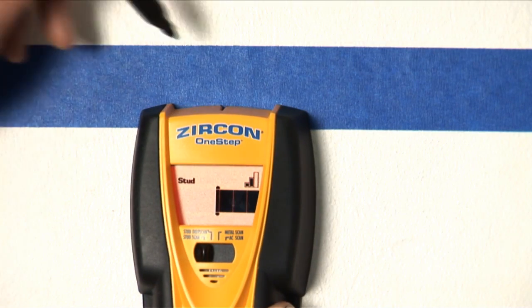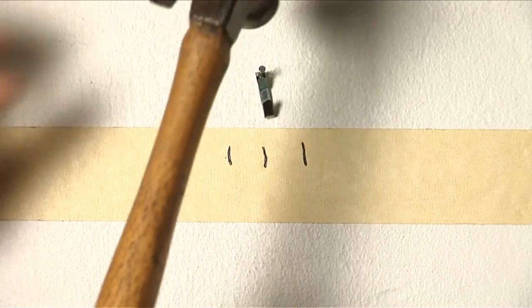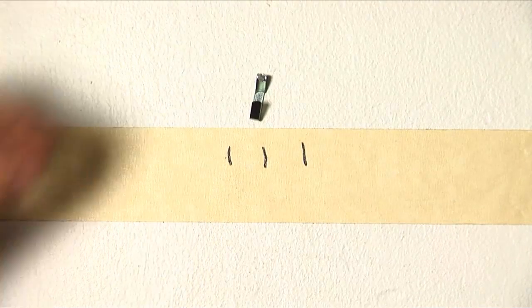When finding studs, you need to find both edges and the center of the stud. Always anchor nails and screws into the center of the stud.